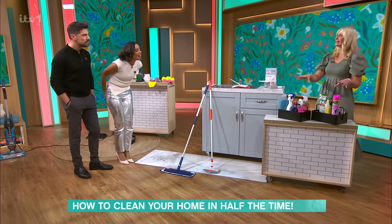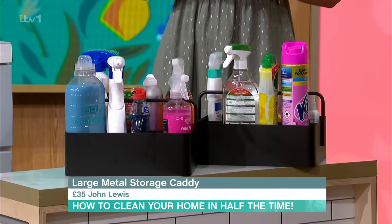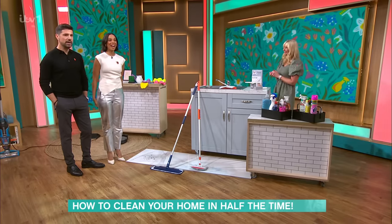And finally, cleaning caddies. If you've got a two or three-storey house, keep one upstairs and one downstairs — it saves you running around. Thank you so much. If you'd like to get your hands on anything you've seen today, download our This Morning app and head to Shop the Show.